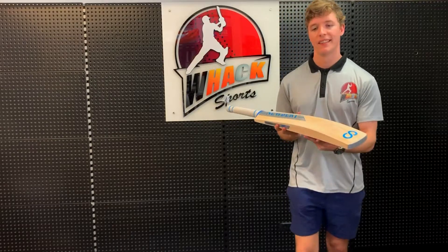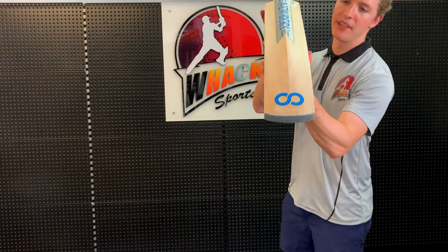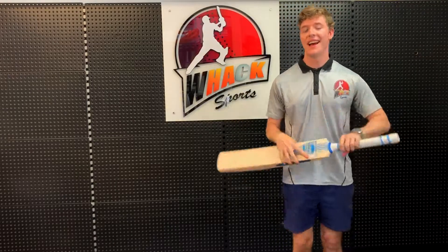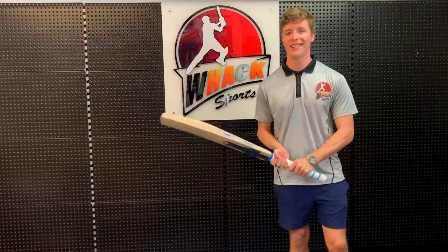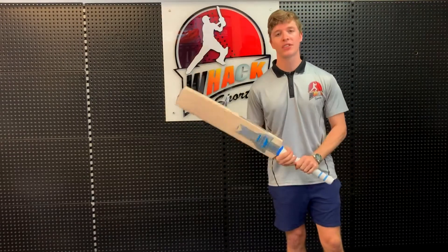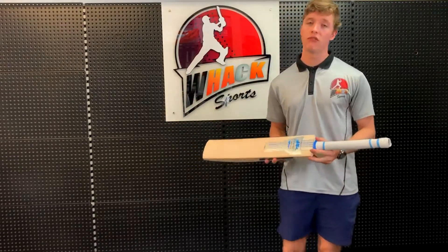If you look at the back of the bat, you can see it's got a little bit of concaving, just a little bit, maybe to help the pickup a little bit. But in saying that, this bat is £209 and it definitely feels like a £209 bat as well, which again is ideal for the straight bat shots, not so much suited to the cross bat shots.